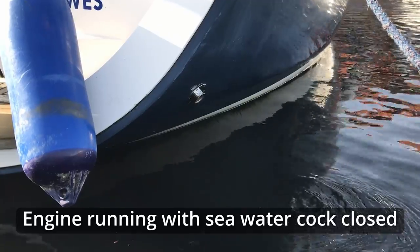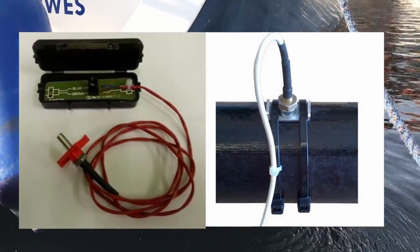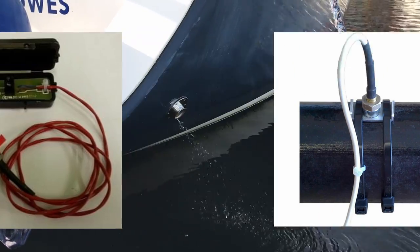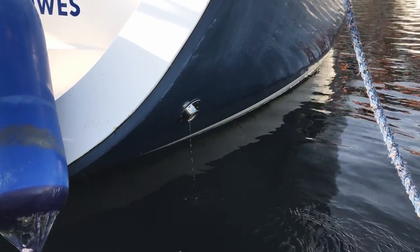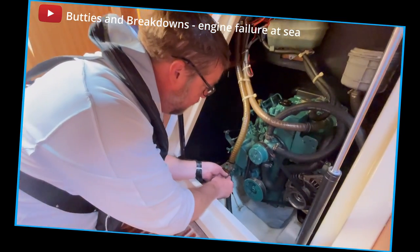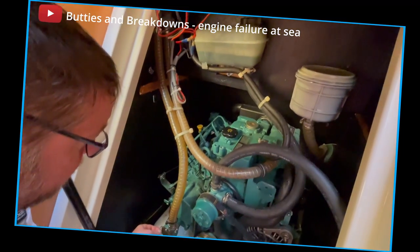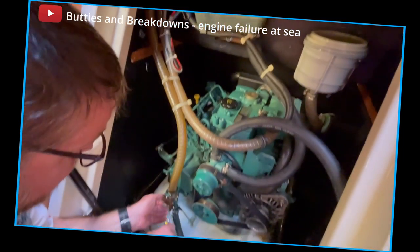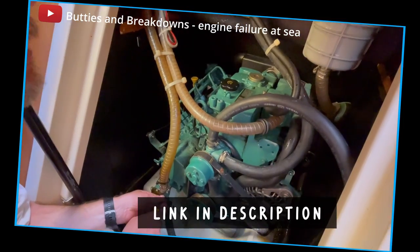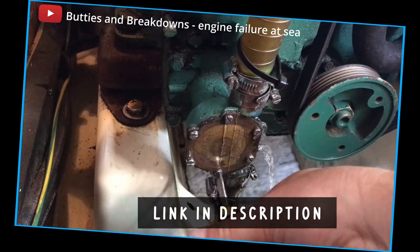But just in case, I fit an exhaust alarm. A temperature probe is pushed into the exhaust pipe close to the elbow, and if the raw water stops running for any reason, the temperature in the exhaust pipe will rise very quickly, and within a few seconds the alarm will sound. This alarm goes off long before the engine itself overheats, which buys you time to take action to protect your crew, boat, and engine. I've been thankful for this on all of my last three boats, and the last time the alarm went off was when the raw water pump failed whilst we were at sea. There's a video all about it here and in the links below.